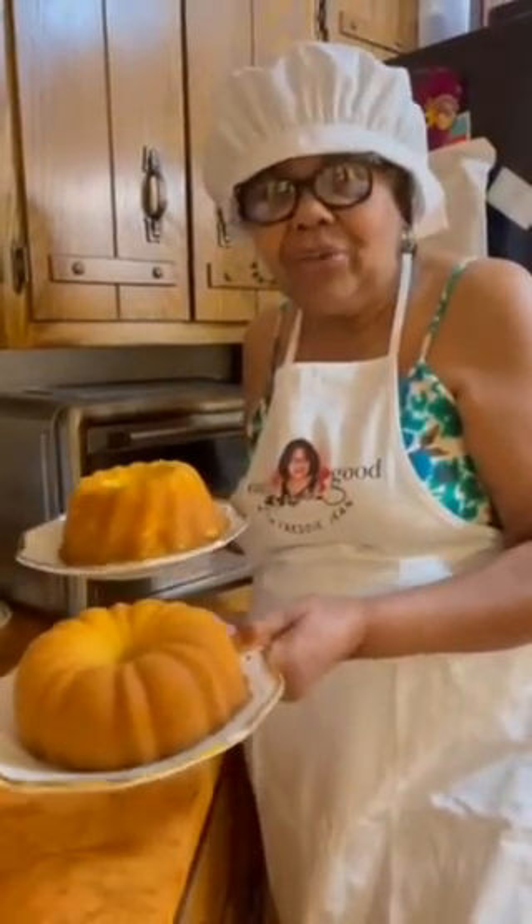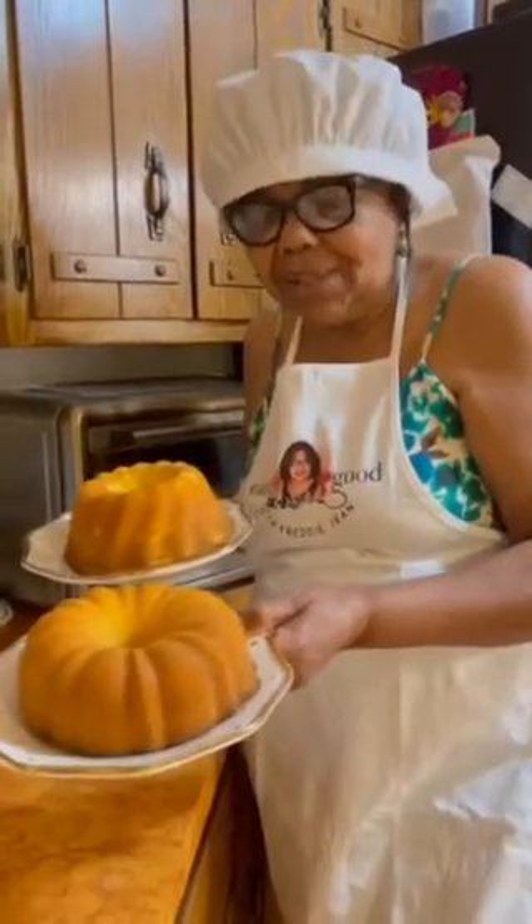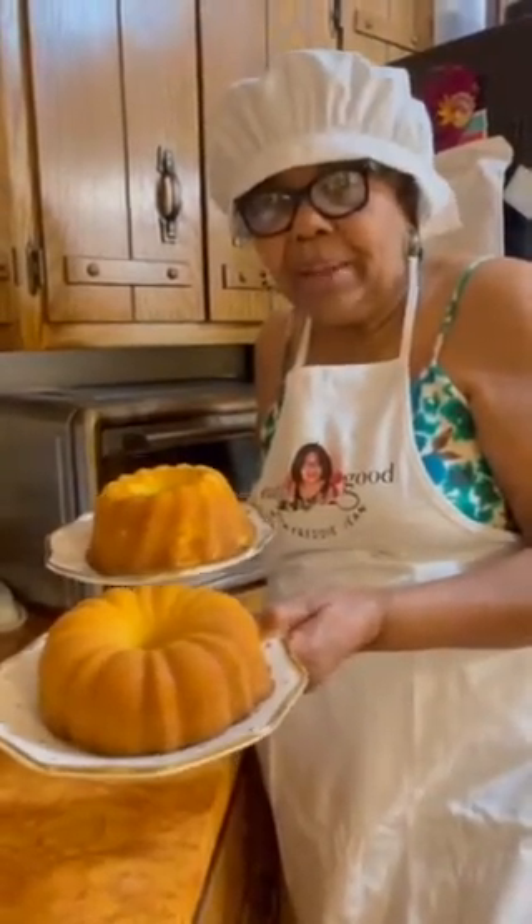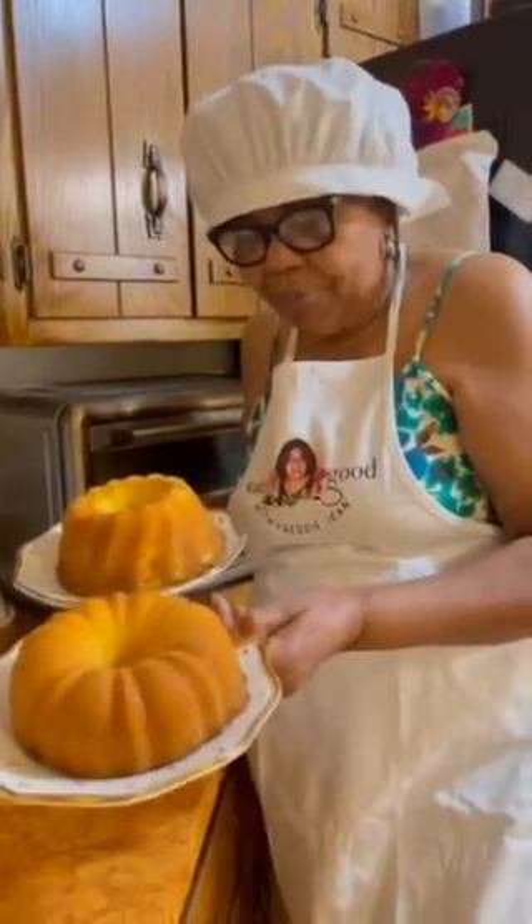You see that? Don't they look delicious? I wish you was here to get a taste. I got another little small one over there too, but I didn't put this in the video.